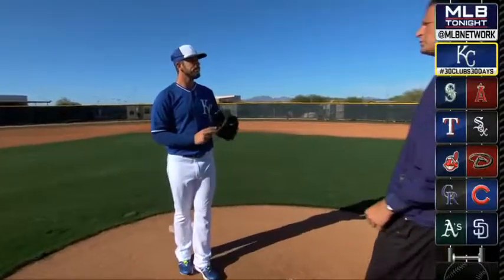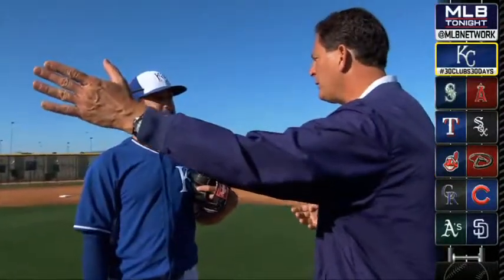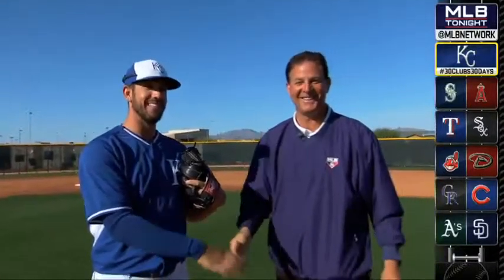So you pick off at first — you're one of the best in baseball. You're good at second. And now you're even using this at third base. You have all the bases covered. Thanks a lot, man. I appreciate it.